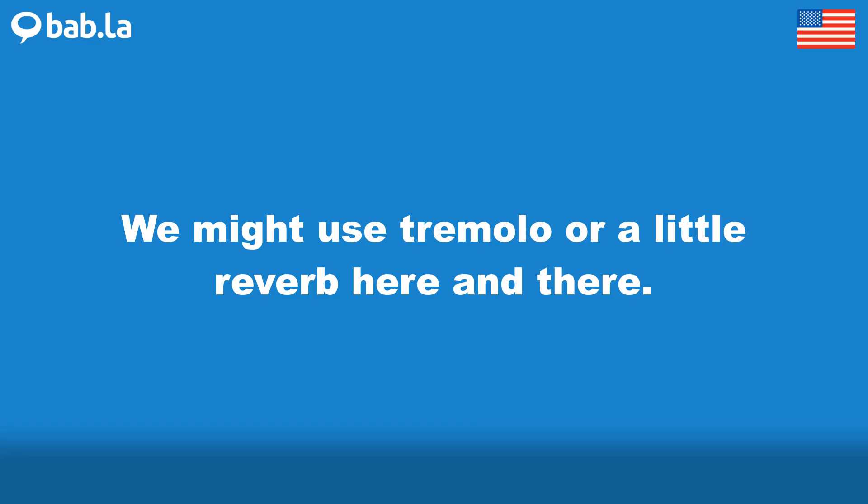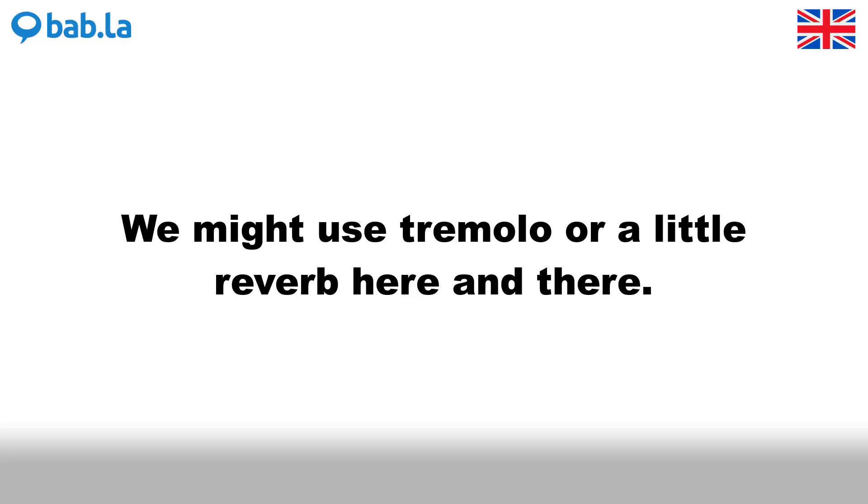We might use tremolo or a little reverb here and there.